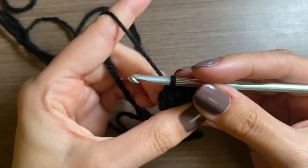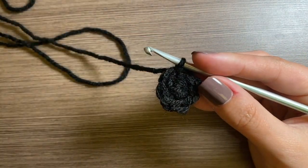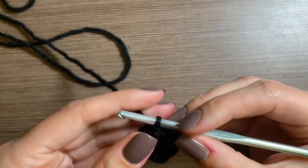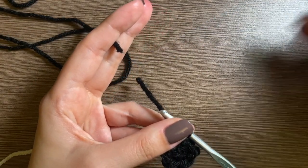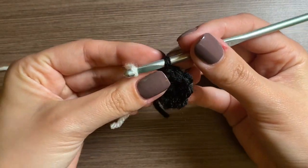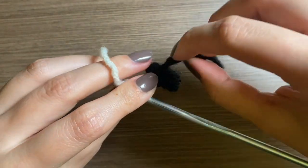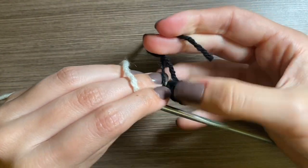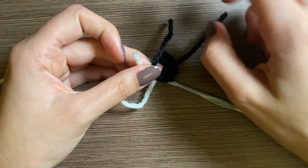Pull through and we're going to leave it here because we're going to switch colors now to white. You can cut the black yarn. Now we'll switch colors — pull that white yarn through the loop, go to the back, and we're going to tie the black and white together so that way it's secure.